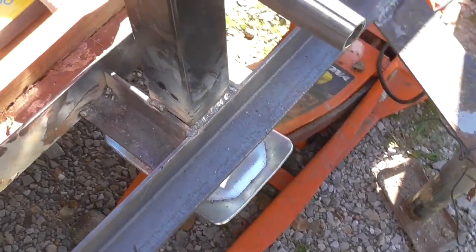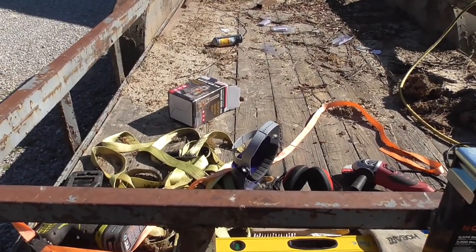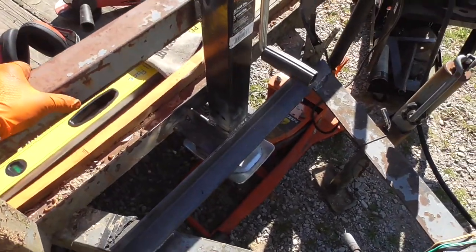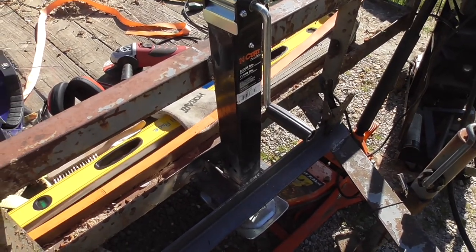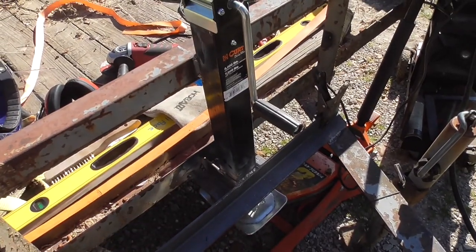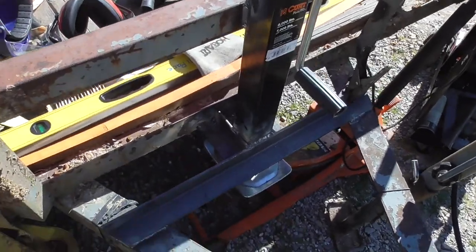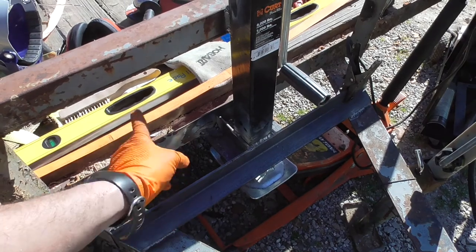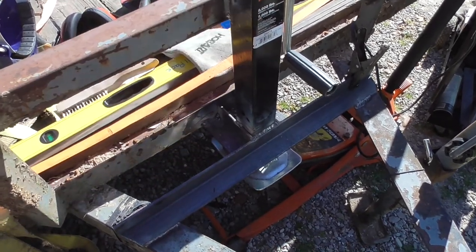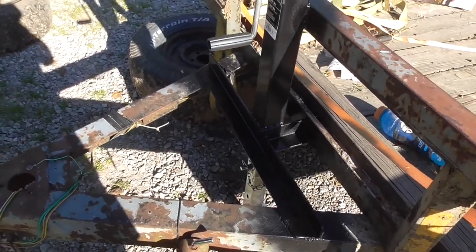Probably not going to weld the bottom — if I ever replace these boards the trailer needs to be flipped over and the crossbars replaced anyway, so I'll think about it then. Right now I'm pretty sure it's going to be fine — honestly it's probably overkill. This trailer has two 3,500-pound axles so you could put 7,000 pounds on it, and this jack is plenty. I'd rather weld overkill than underkill. I'm going to wait for the welder to cool down and finish welding the cross beam supports in, then put some paint on it.